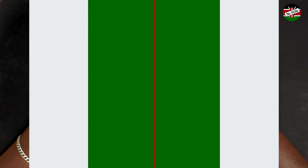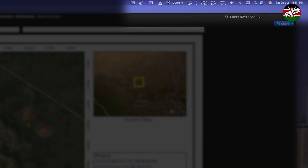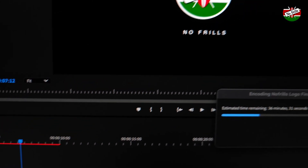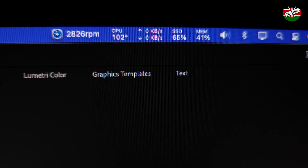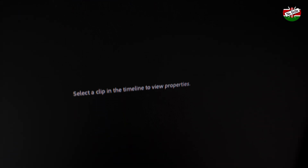During normal operation like web browsing, word processing, and watching videos, the Mac Mini is super quiet. The temperature hovers between 45 and 60 degrees Celsius while the fan is limited to 1000 RPM. However, in intensive workloads like rendering motion graphics in Adobe Premiere, the CPU temperature throttles at over 105 degrees Celsius and the fan ramps up to 2800 RPM — which is quite loud, almost as loud as a maxed-out laptop fan.